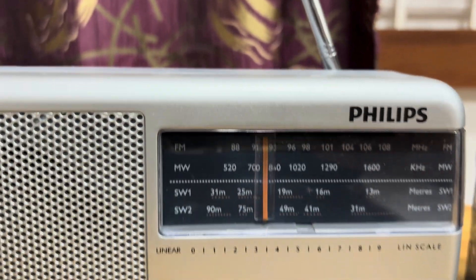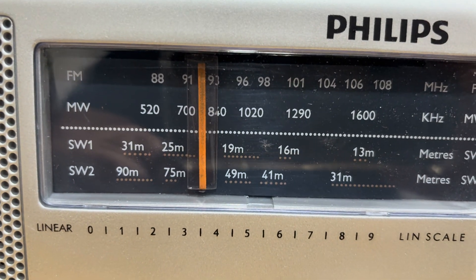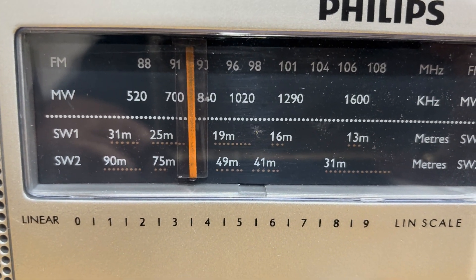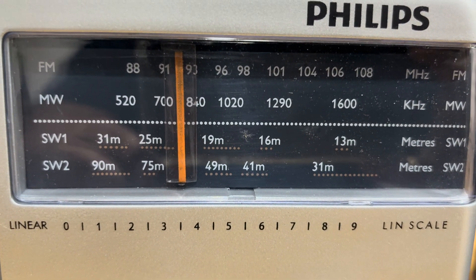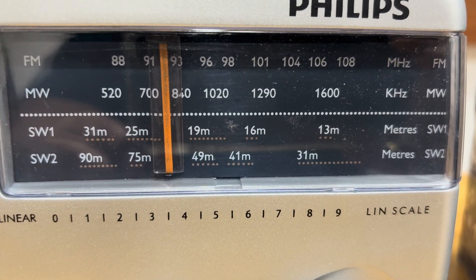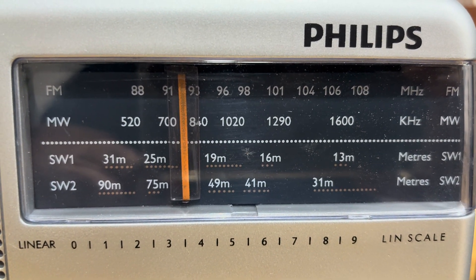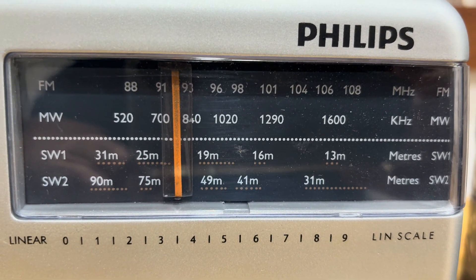This is the band dial. You can see that FM is mentioned as 88 to 108 MHz, medium wave 520 kHz to 1600 kHz, short wave 31 meters to 13 meters, and short wave 90 meters to 31 meters.